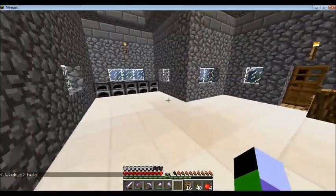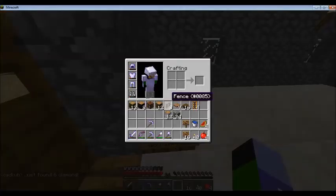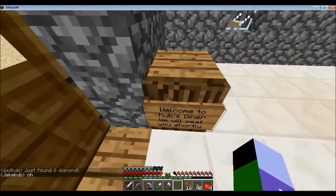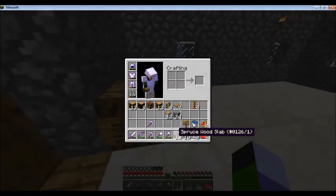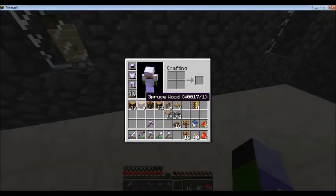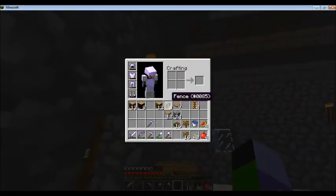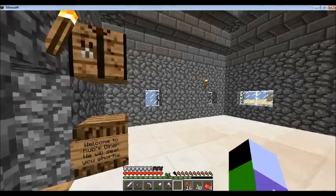I emptied it out a bit — I had another furnace here. I'm gonna call this Koob's Diner. What I need to work on are probably some seats, I'm assuming. Let me just plunk down my bench somewhere — right there will do for now.